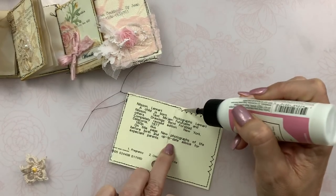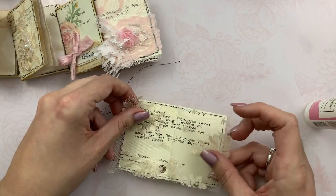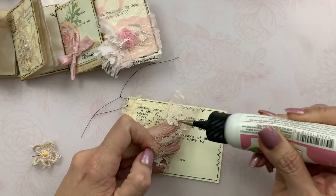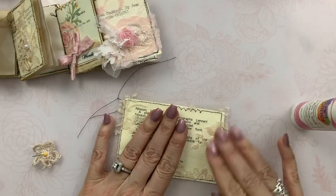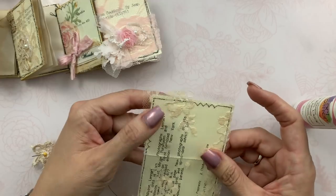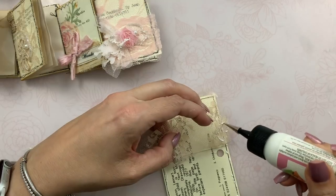I'm going to glue the lace onto it using some Art Glitter glue. I love the little tip on this, and the fact that it doesn't dry shiny like fabric tack. You can use it on open lace like this and you won't see the glue when it dries. For mesh lace it would be hard not to see the glue, so that's what I love about this Art Glitter glue — I'm a fan.